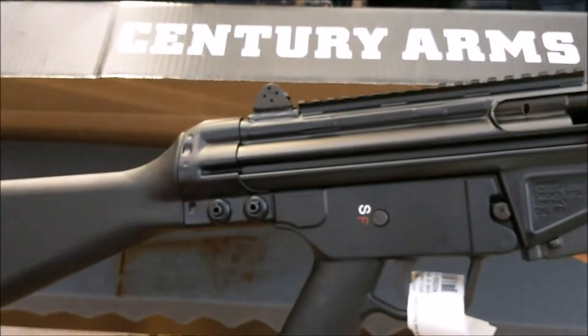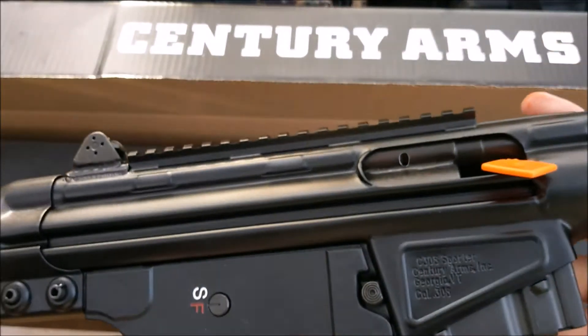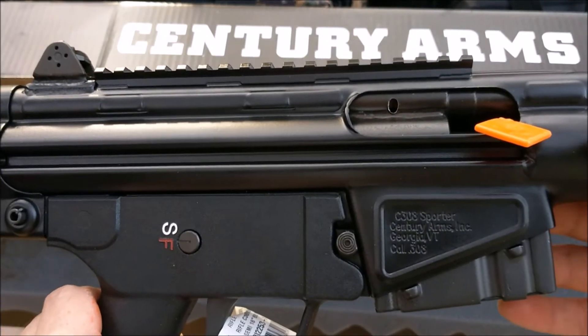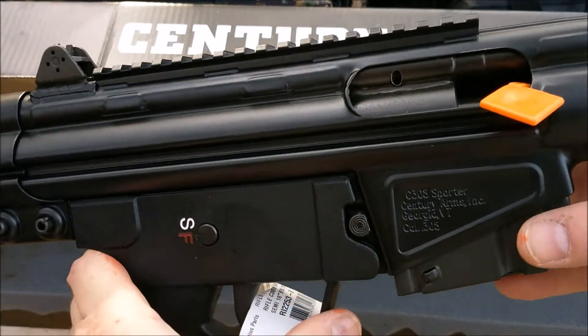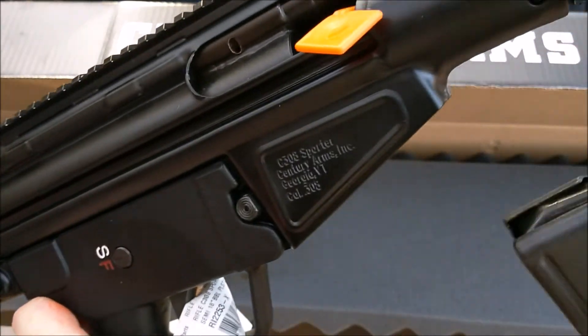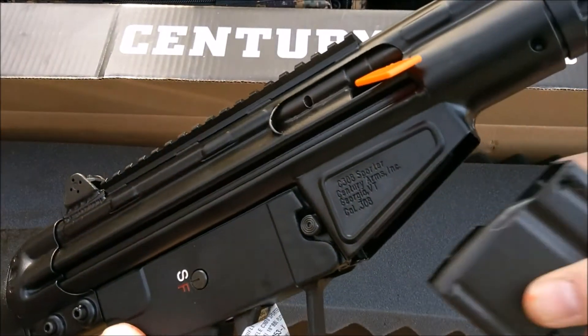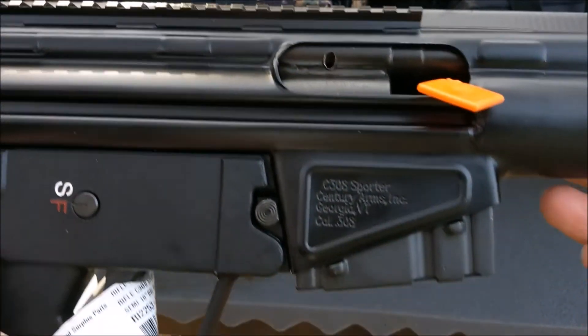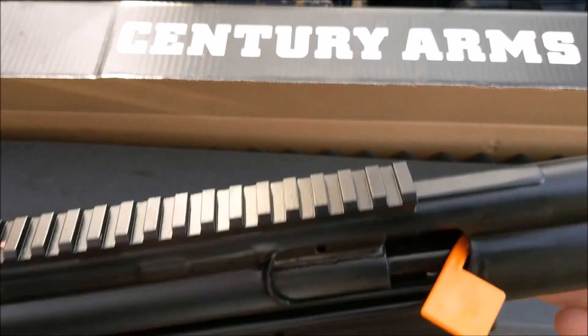I've got probably a dozen mags for this already — they're really cheap, that's one of the good selling features of it. This one came with a five-rounder and two 20-rounders. So now I've got two five-rounders and at least a dozen of the 20-round mags.